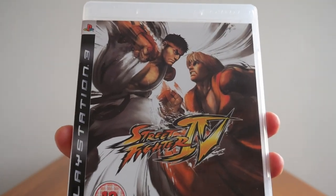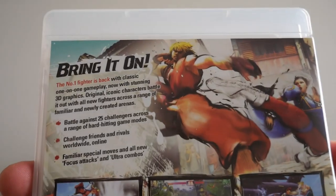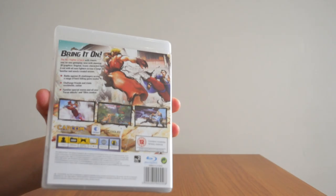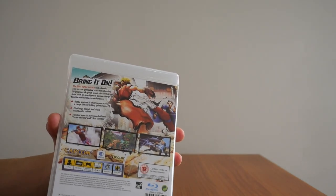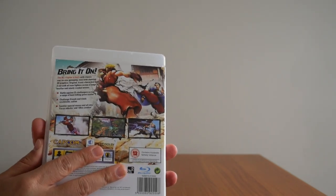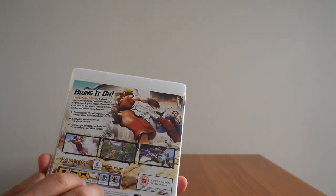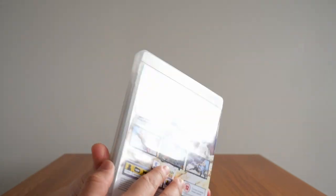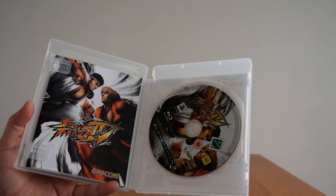There is the PlayStation 3 Street Fighter IV game. Now I do realize that this has a collector's edition. However, back then, especially around 2008, I wasn't working full time, so I didn't have the financial backing to buy the collector's edition. But as always, I am looking to get it one day, if I can find it being sold on either eBay or Trade Me.